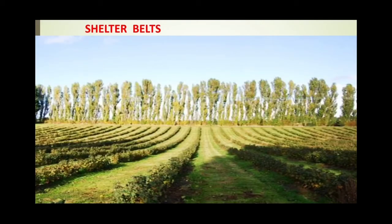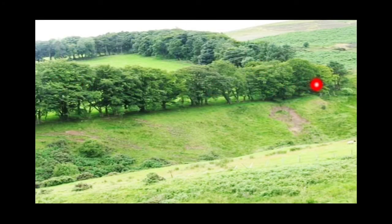The next method of conserving soil is the growing of shelter belts. Shelter belts are trees grown around an agricultural field or especially around arid or desert areas, so that the expansion of deserts can be stopped. These trees reduce the speed of wind, preventing sand from being carried beyond the desert area and controlling desertification. Even in agricultural fields, shelter belts reduce the speed of running water and minimize erosion. Trees are also planted for providing shade and for protecting the soil from being eroded.